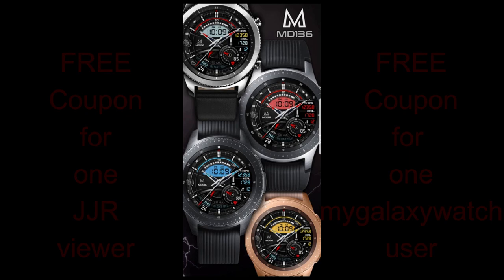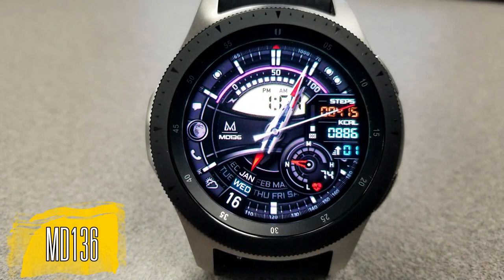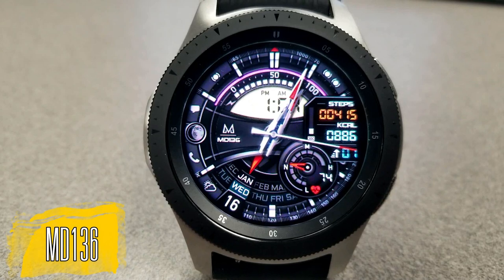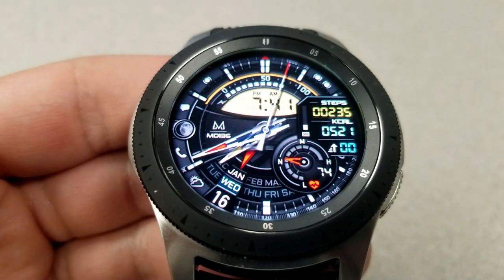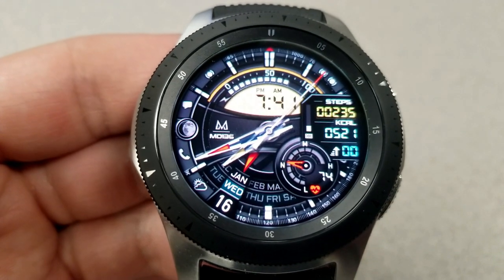Let's go have a closer look at this brand new watch face called MD-136. Here's Matteo's latest creation and as I said at the start, this one definitely has a very modern and sporty feel to it. This is a hybrid watch face, as you can see by the digital time which is shown at the top half of the face, and this can be set either in a 12 or 24 hour format.